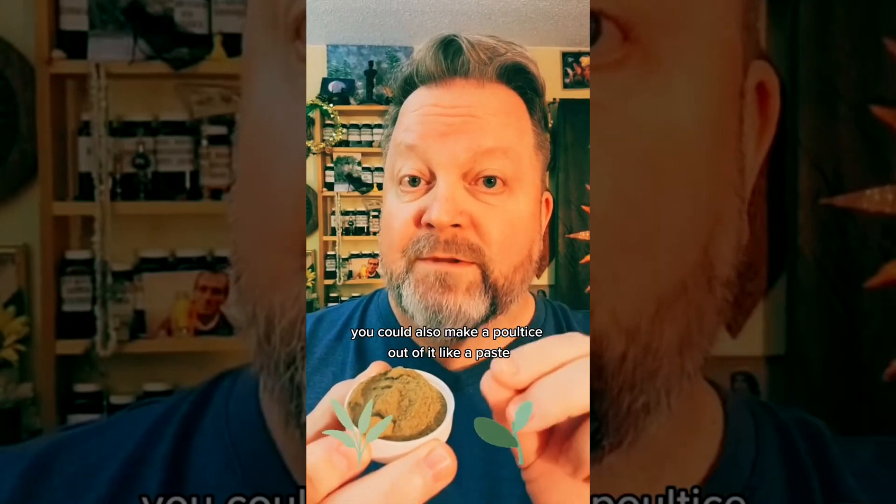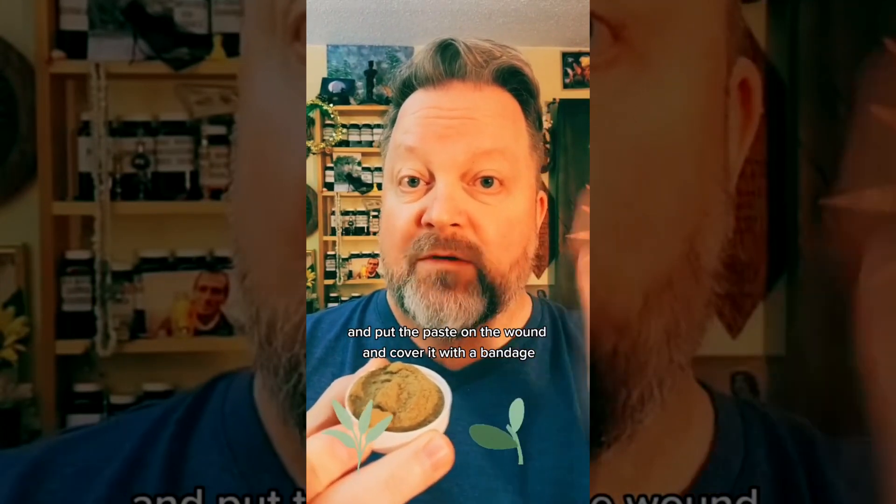You could also make a poultice out of it, like a paste, and put the paste on the wound and cover it with a bandage. It'll heal faster.